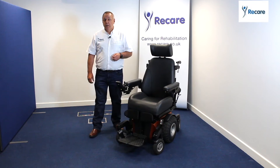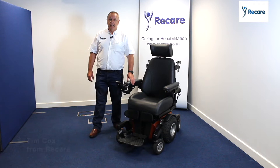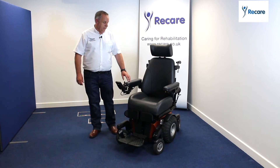Hello, my name is Tim Cox from a company called WeCare. I'm going to take you through the 360, the latest power chair from Sunrise Medical, designed by Magic Mobility, the well-known off-road power chair development company.